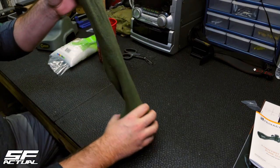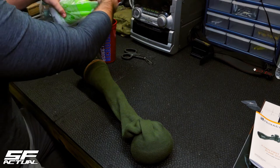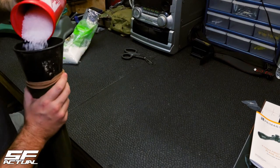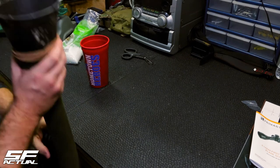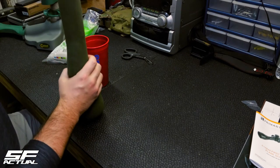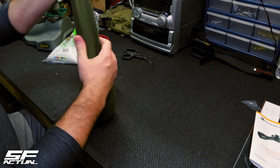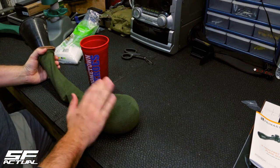So I'll begin to pour again on top of that, and again I'm going to milk it down. You can see I'm starting to create a nice little bag.